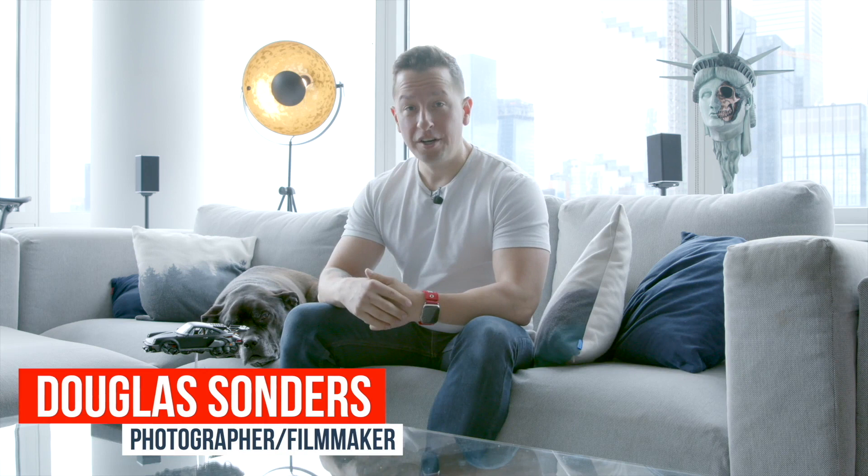Hello friends and welcome back to Project Winston, as I chronicle my build of my dream car: a wide-body 964 Safari 911.